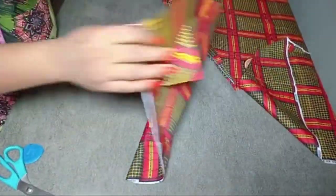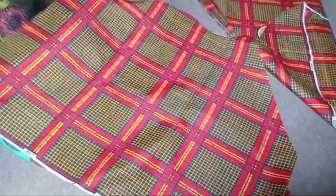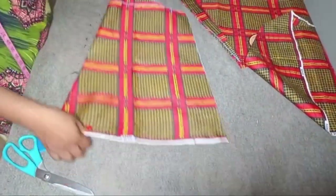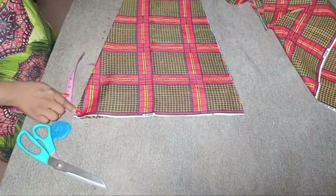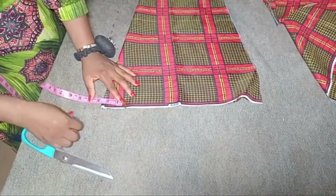This is what the bell sleeve looks like — let me open it up so you can see. You can see how the bottom part of the sleeve just flares out; it's wider at the bottom compared to the upper part. Now we're going to create the scalloped shape we'll have at the base of the sleeve.